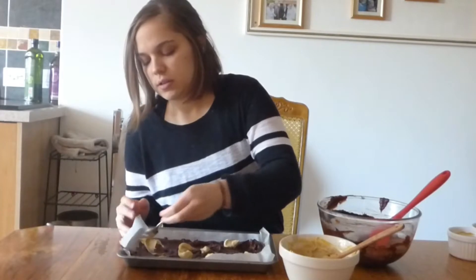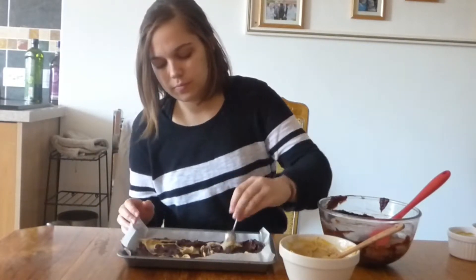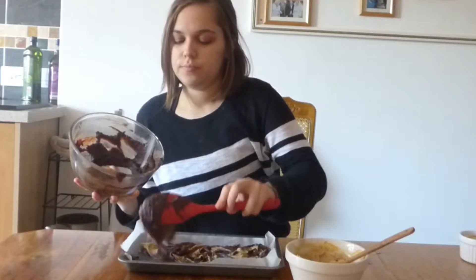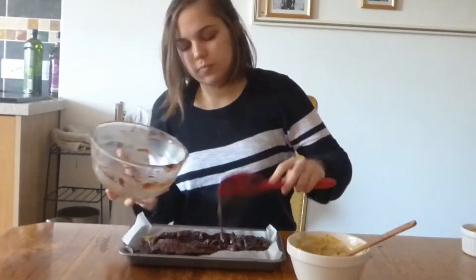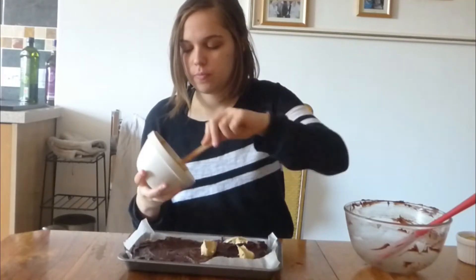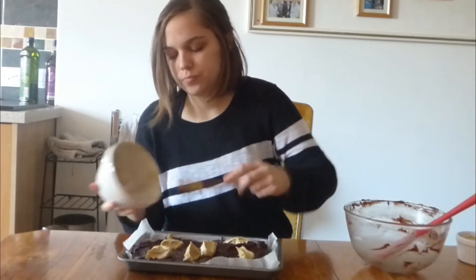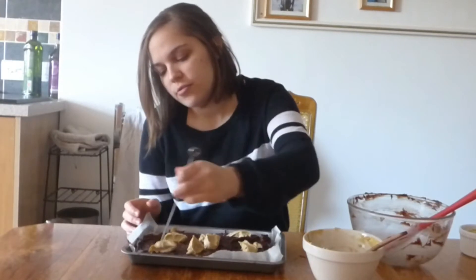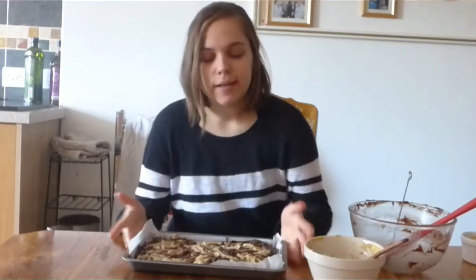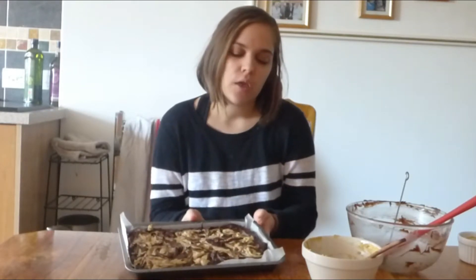Just grab a spoon and spread them around a little bit. Then top with the rest of the brownie, and then do the same with the cream cheese. Grab yourself a skewer and ripple it through. Now you want to bake it — normally in a square tin you'd bake it for 30 minutes, but this tray is slightly thinner so I'd say maybe 20 to 25 minutes. I'll check it anyway and let you know.